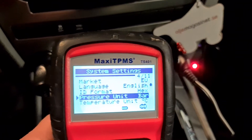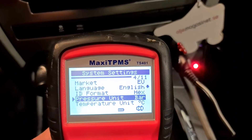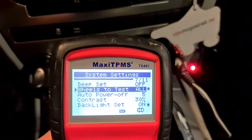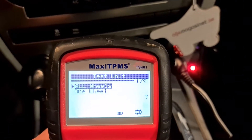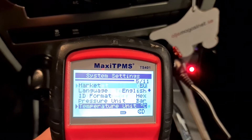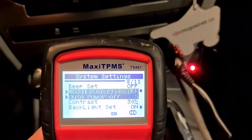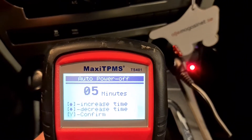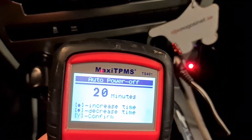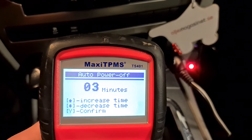The pressure unit sometimes jumps — it doubles. Options are kilopascal, PSI, and bar. Temperature unit is Celsius or Fahrenheit. Under wheel test you can test all wheels or one wheel. There's a beep test on/off setting too — I'm not sure why it jumps twice.